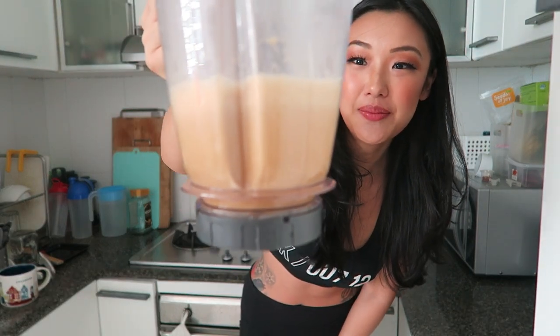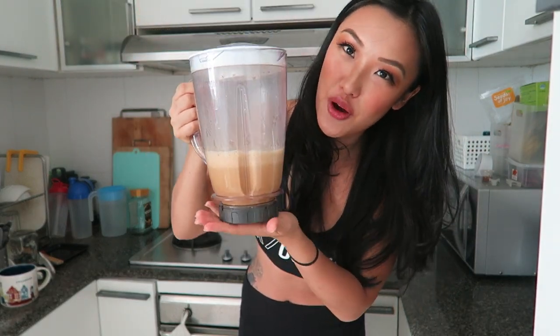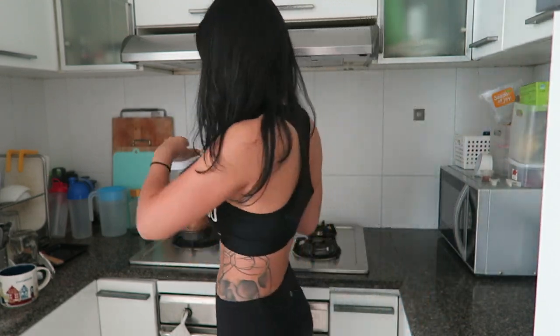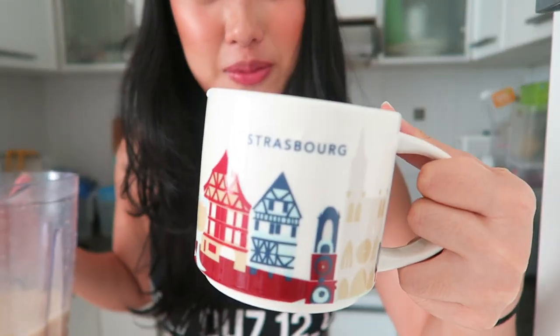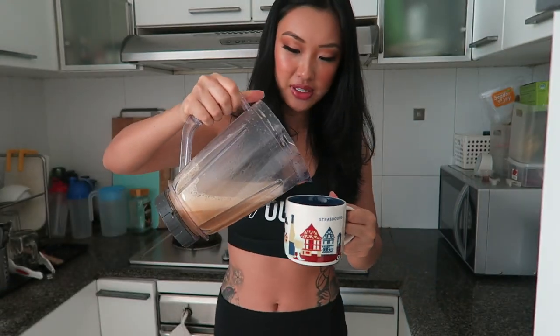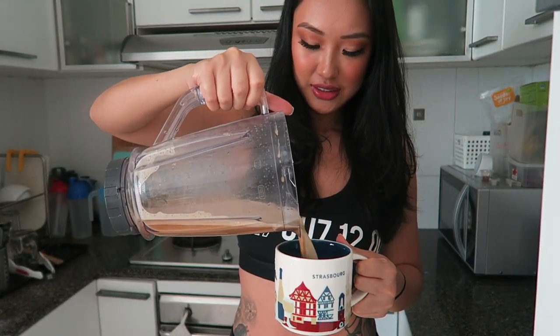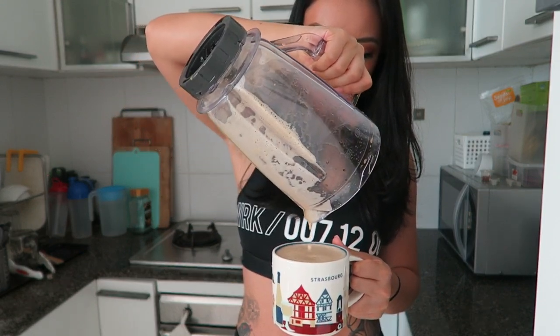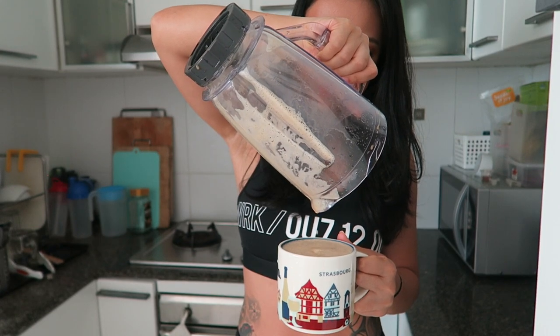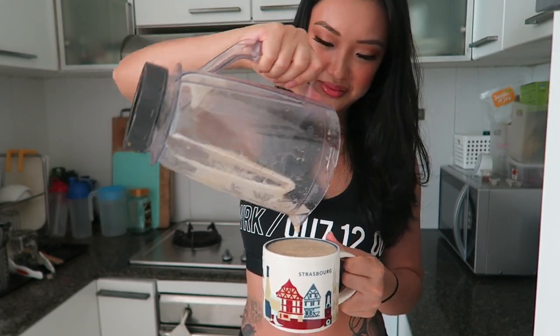Alright, so this is the end result. It's all mixed up and you can see the little froth — that's all the good stuff. So get yourself a cute cup; this is from Starbucks. Pour yourself a cup of coffee. I thought I put too much water, but look — it's just nice.